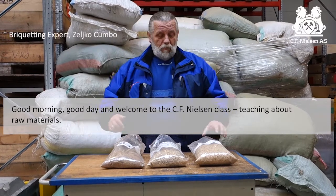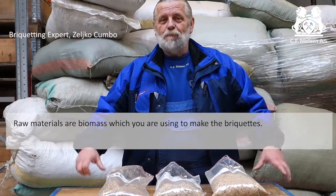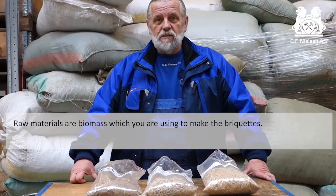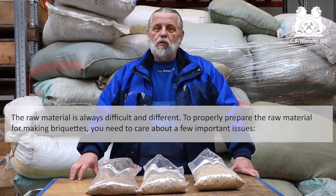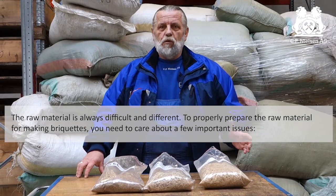Good morning, good day, welcome to the C.F. Nielsen class teaching about raw materials. Raw materials are biomass which you are using for making briquettes. Raw material is always difficult and different. To prepare properly raw material for making briquettes you need to take care about a few important issues.